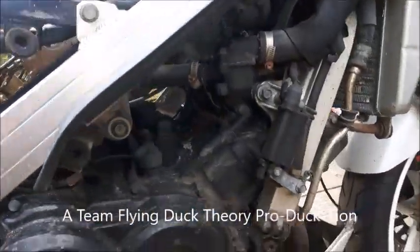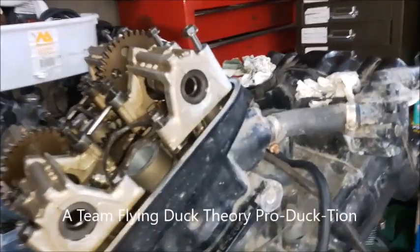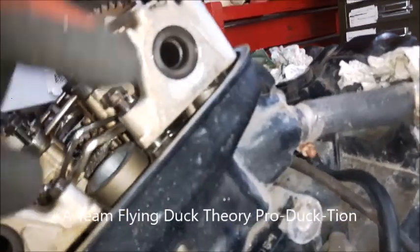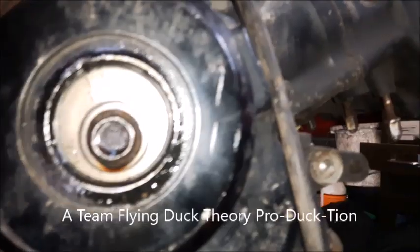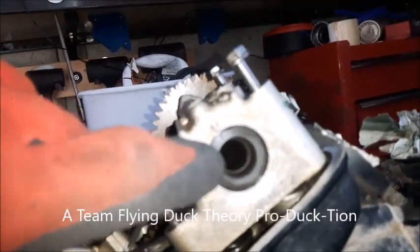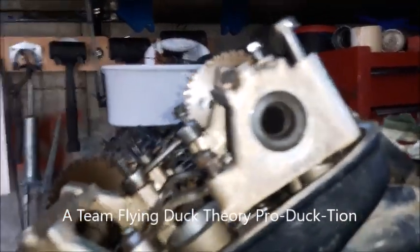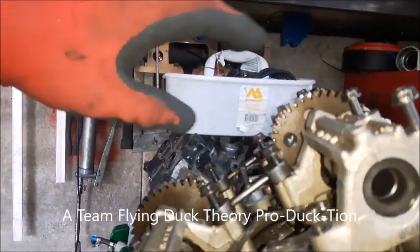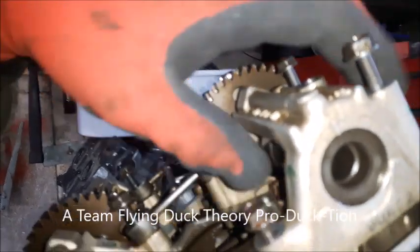I'll show you this in here because it's a little bit easier to get a proper view of it. The timing mark is on T1, which means the cylinder will be at top dead center, and then you have your timing with the cam timed to the mark there. This is on the top dead center of the ignition stripe.